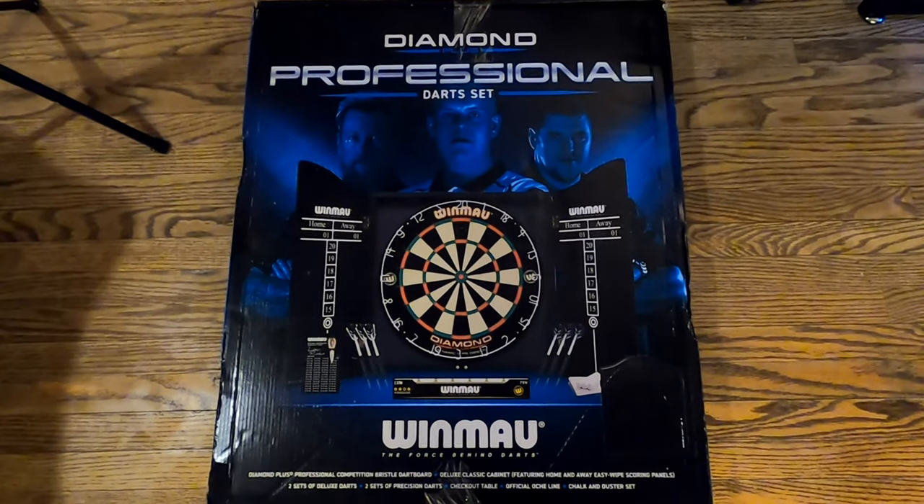What's up everyone, welcome back to Tipsy Trippin' Rednecks. We got a dartboard review, let's just get right into it. Let's take a look at the wife's birthday present early.